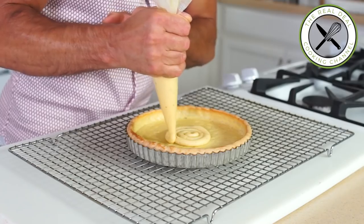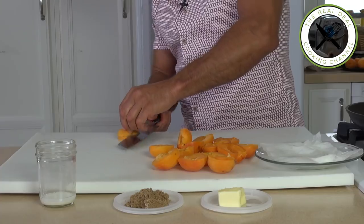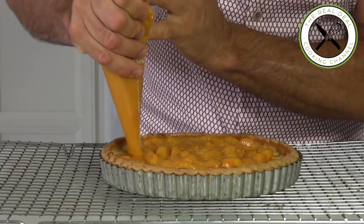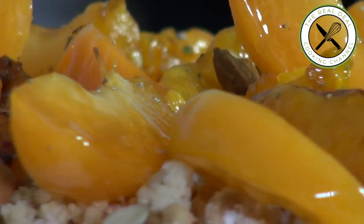Hey, I am Bruno Elbouze. Thank you again for watching The Real Deal Cooking Ciao. I heard it's the apricot season, meaning it is time for family reunion. What's better than a nice apricot pie or tart? Whatever you want to call it, it's going to be stunning.